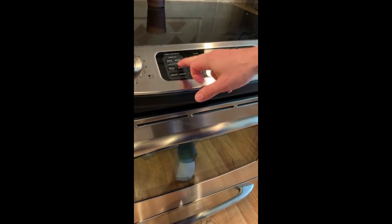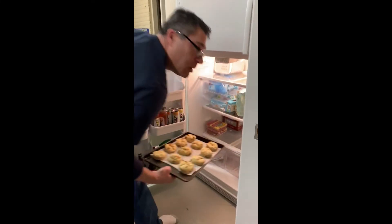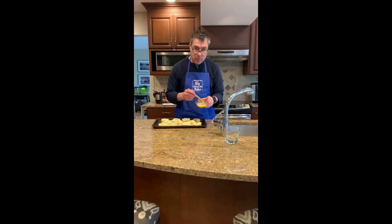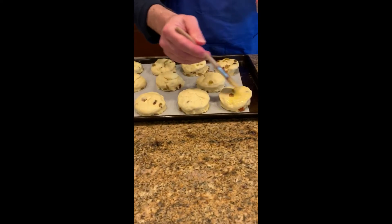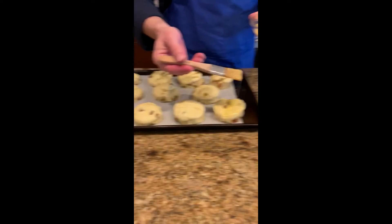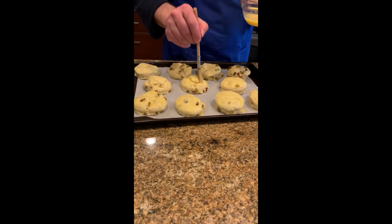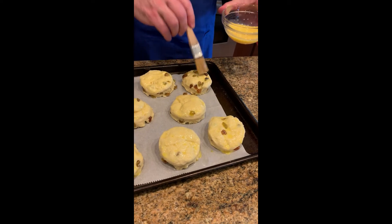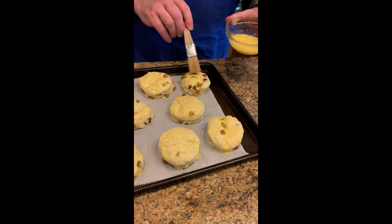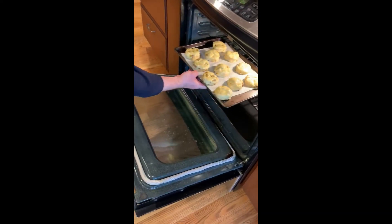We're going to preheat our oven to 425 degrees. It's been 30 minutes. We're going to do one more layer of egg wash, again being careful to keep it only on the top, and then we'll be ready to bake. Into the oven — 425 degrees for 15 minutes.